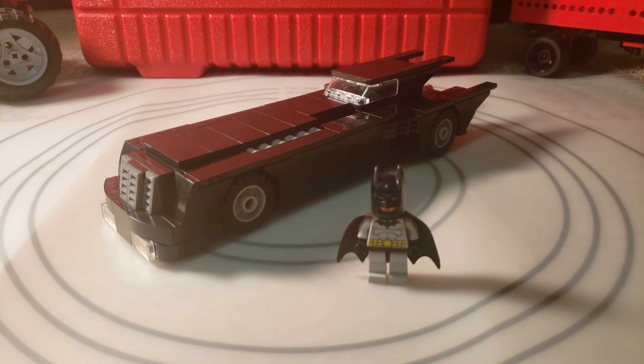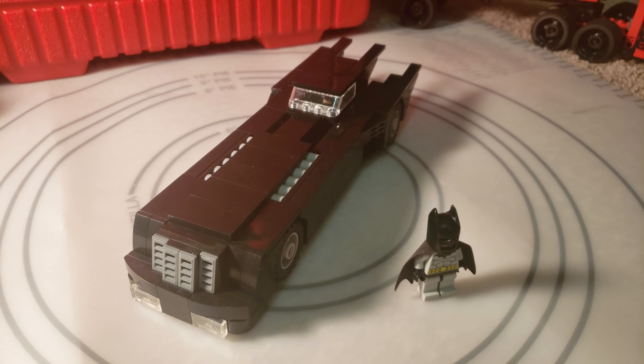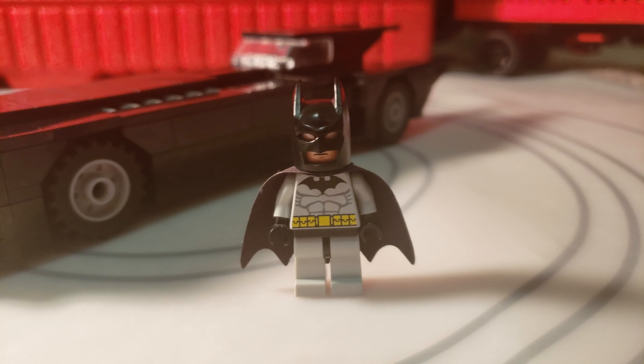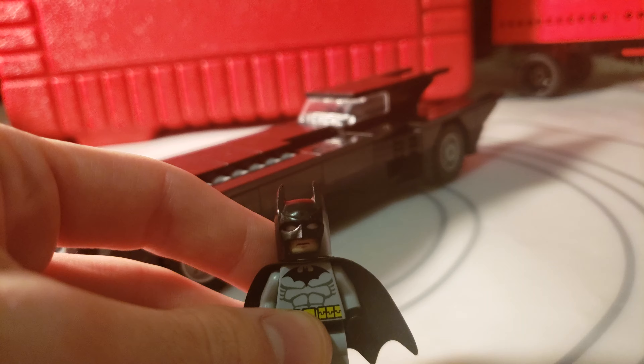What is up everybody, Nick Legostava here, going to be showing off my Batman the Animated Series MOC. And as you can see, I got the 2006 Batman out here as well, which was pretty much based off the Animated Series Batman.